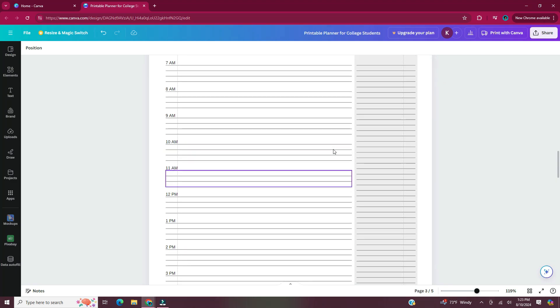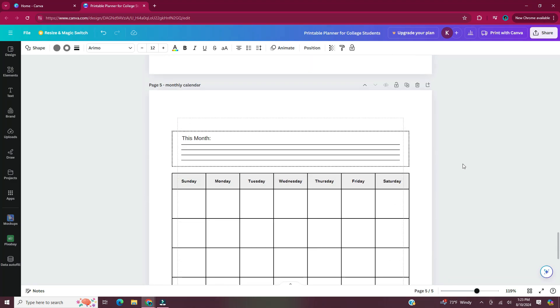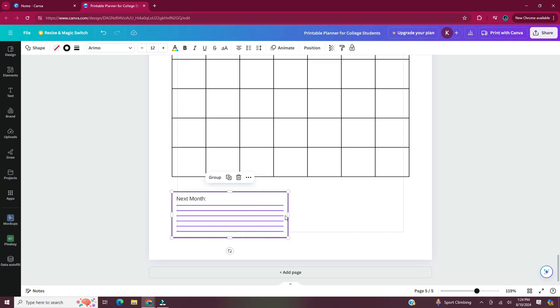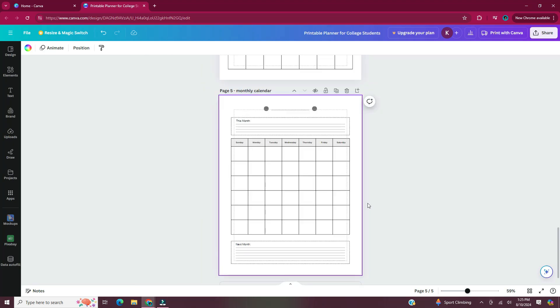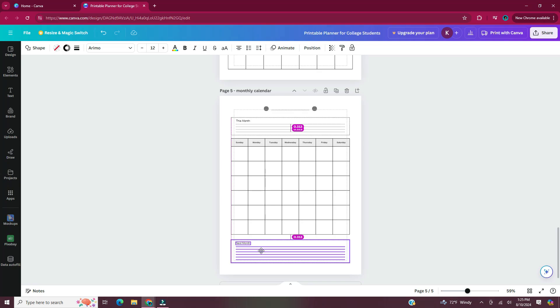Now I'm scrolling back up to page three and copying the two circles with the line that I put at the top of the page. I'm going to copy it, scroll back down to page five and paste it — this is where you'd write the month. For the 'this month' box, I'm going to select the box and the lines and extend it to fit the width of the calendar. Now I'm just going to go through the pages and make some minor changes like changing the font and the color of certain elements.